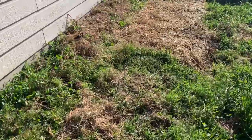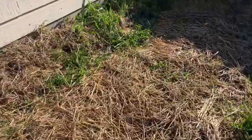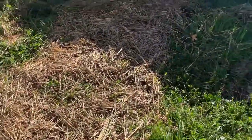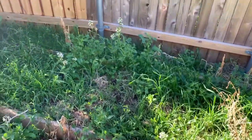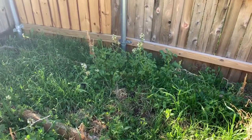We've got our lettuces, which are going in back here. I've got to get out here and weed a little bit because we definitely have some weeds coming up. We've got arugula - this arugula has just been a trooper.